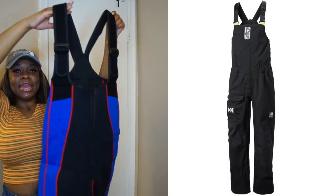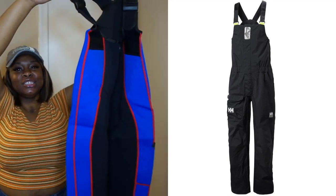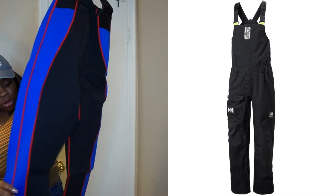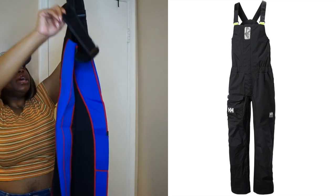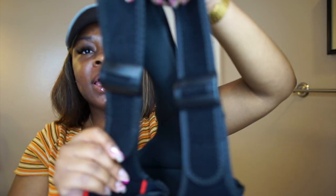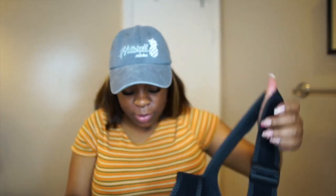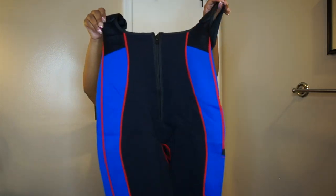Oh honey, this reminds me of Halle Hansen — the Halle Hansen snow boot, the snow jacket one piece. If you're from the DMV, you know what I'm talking about, girl. And they be wearing these things. And look, these are adjustable — do y'all see that? Adjustable. We about to do something with this. I'm excited. I'm going to come back.